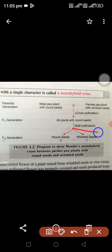After self-fertilization, three round seeds appeared and one wrinkled seed appeared. This occurred in the second generation.